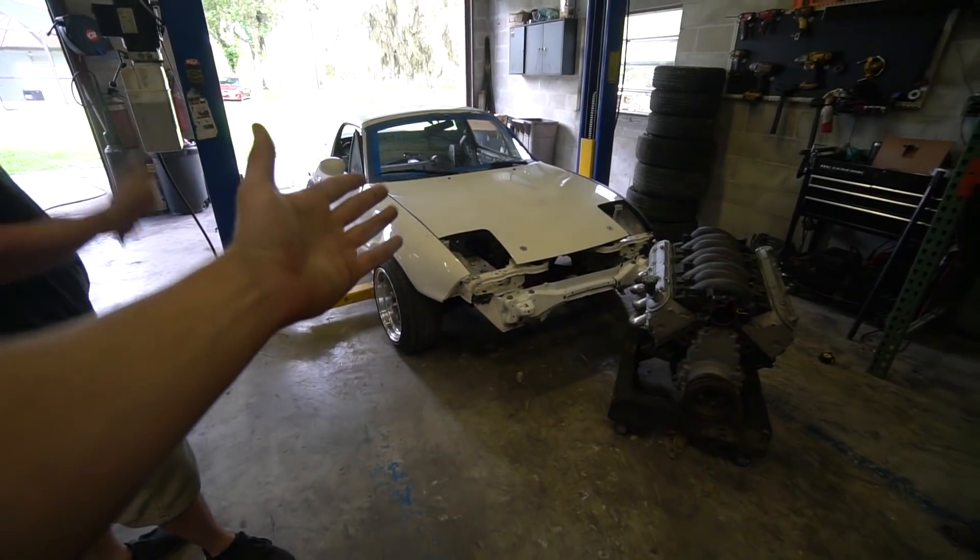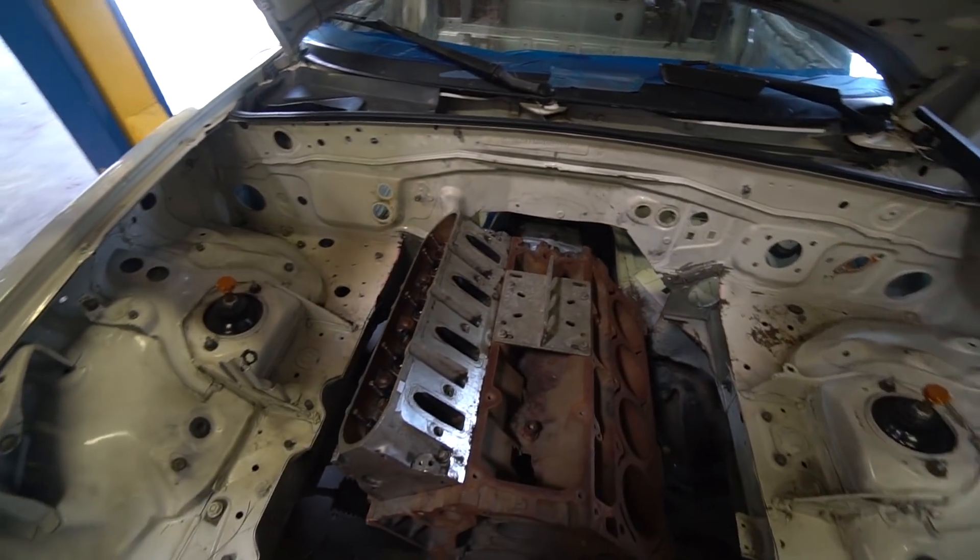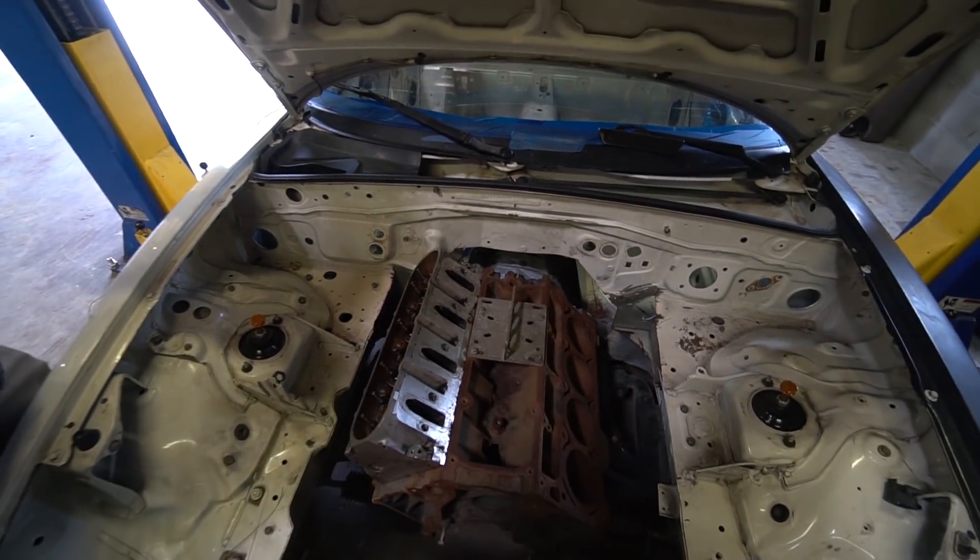I was on Facebook and happened upon this vehicle for sale, which is actually why I didn't go to Texas this month — Ben needed to go pick this car up. Here is what he got. Starting under the hood, it's got a beautiful refresh motor in here. Just needs one more head and she'll be running.